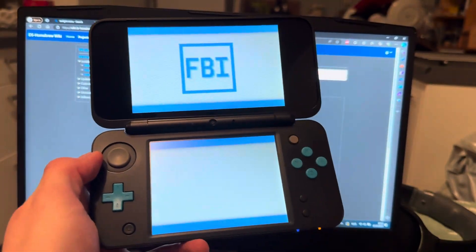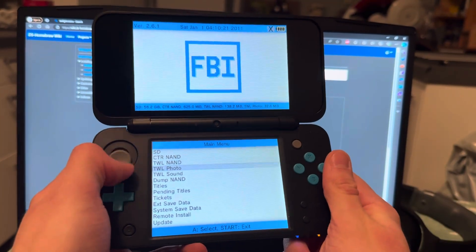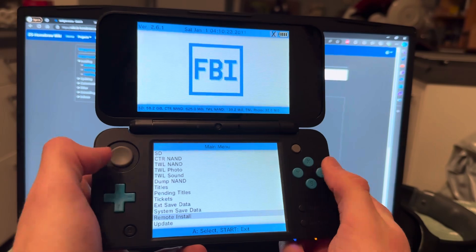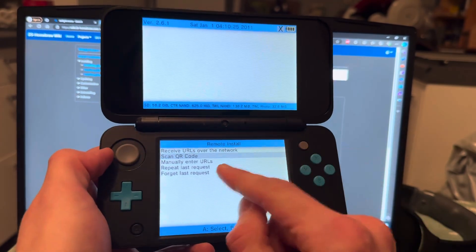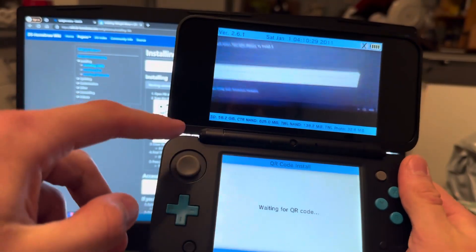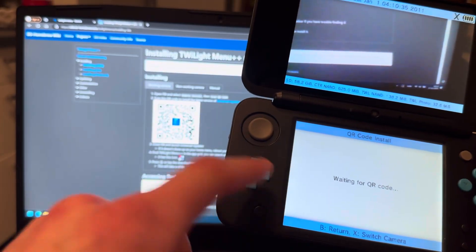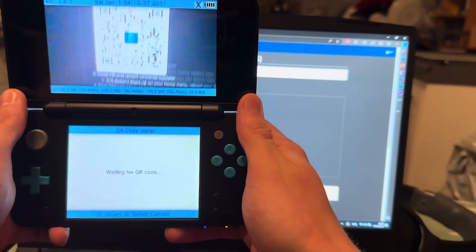Let's get started. Open FBI first, then go down to Remote Install and press A, then select Scan QR Code and press A. Go to the link in the description, which will lead you to the website. You're going to need internet on your 3DS by the way. Then scan the QR code shown on the page.